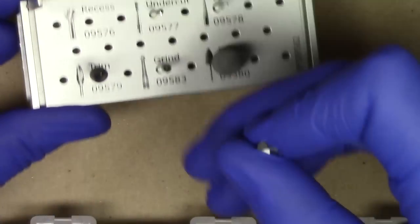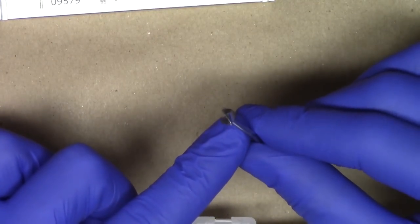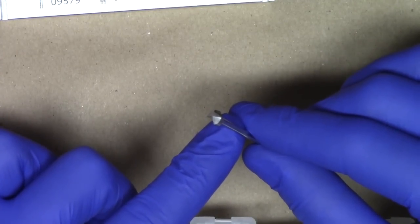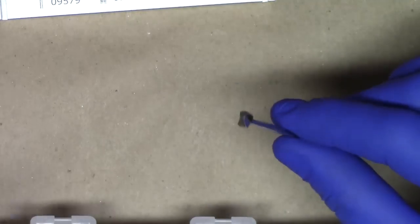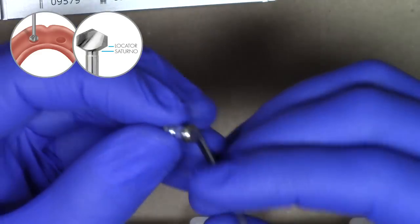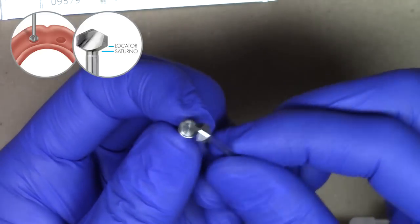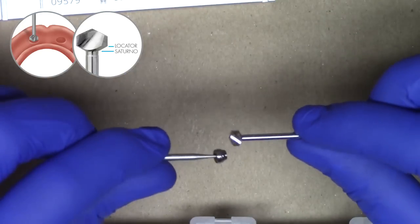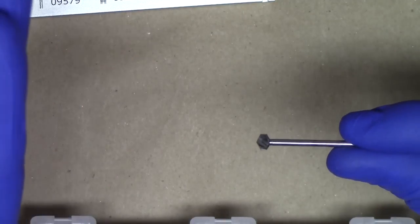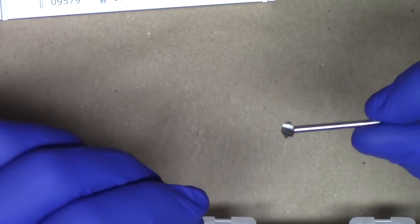This unique burr called the Chairside Recess Burr is the first thing that should grab your eye. This burr is specifically designed by Zest Anchors so that you can quickly and easily prepare the exact size recess for the locator and Saturno denture caps. As you see here, pulling out a locator denture cap on this analog, it is perfectly sized so that you can very easily insert that recess burr into the complete denture, preparing a hole that matches either that or the Saturno denture cap. It's really uniquely designed so you don't have to do any complex motions — just insert vertically and pull out vertically in a very straightforward gentle motion.